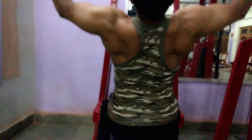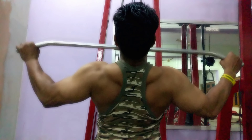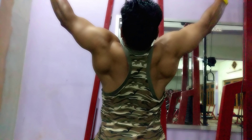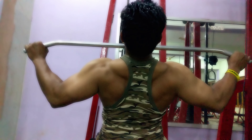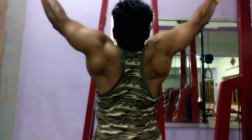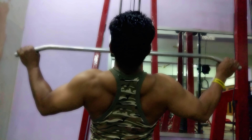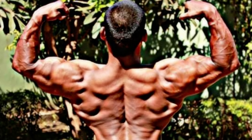The fourth and last exercise — certainly not the least — is the wide grip lat pulldown, the most famous and common back exercise. The most important thing here is the range of motion and the speed at which the weight is brought down. You have to feel the weight and give it a pause when you bring it down — just like the speed I'm demonstrating here.